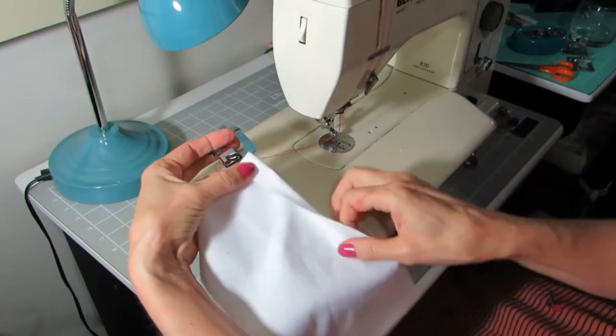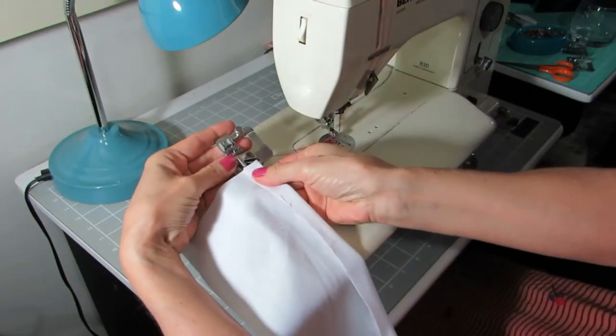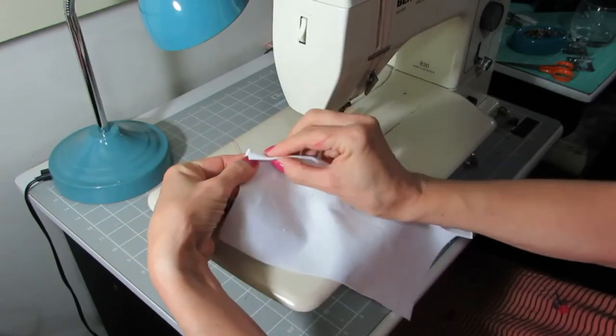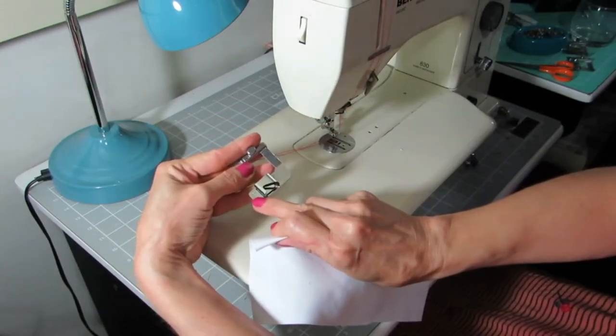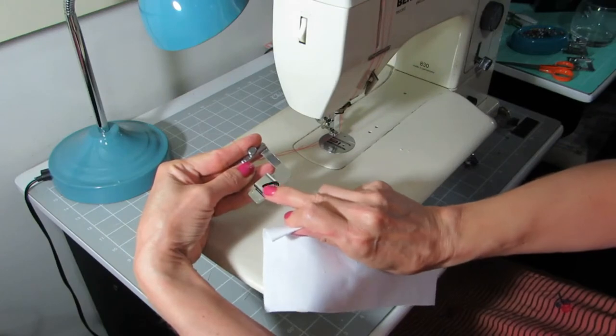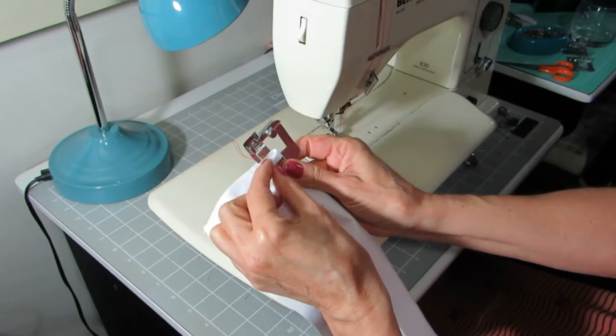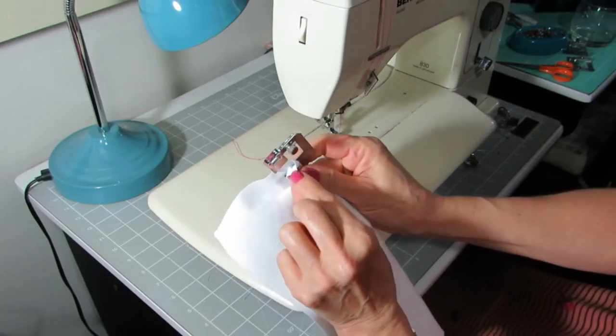Fold your fabric over the same width as the rolled piece on your foot. Make sure that it's the correct width and then fold it over again. Slide your fabric in between the bottom plate and the rolled piece. Push the double fold through the rolled piece.